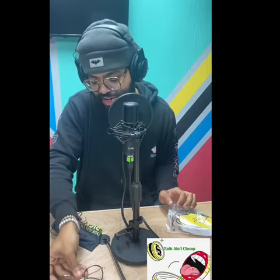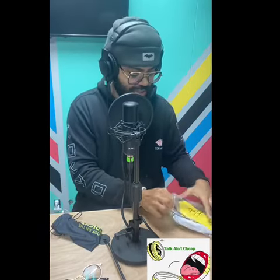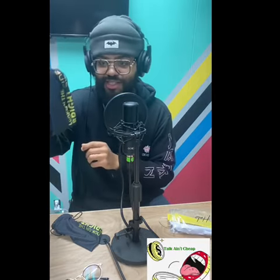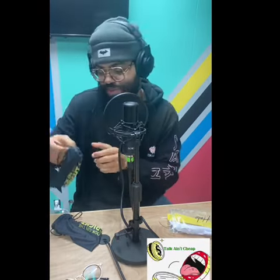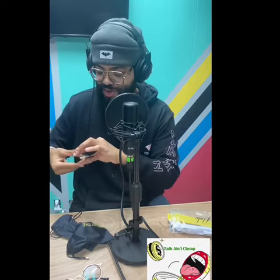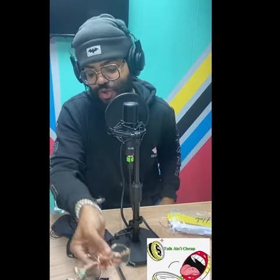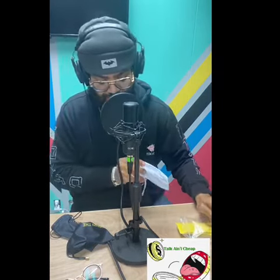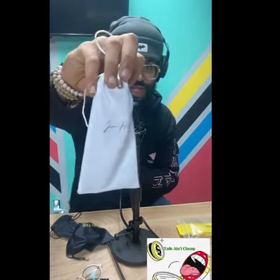Some of the different variety glasses they have — hold on, I'm gonna check out some more. Look at the packaging, come on now — the packaging is going crazy. As you can see, these are my normal frames, I call these the Halos. These are the normal frames, the Halos — y'all always see me in these. They have those available on the site. Then we have my next pair right here. Excellent packaging, shout out Jim Halo.